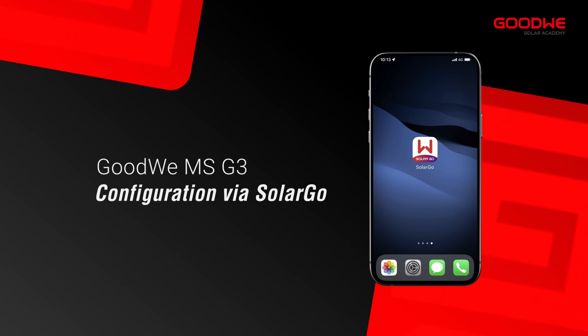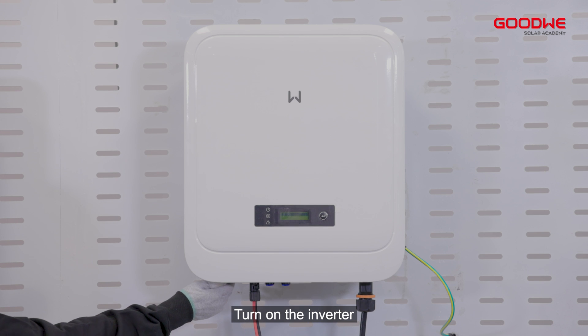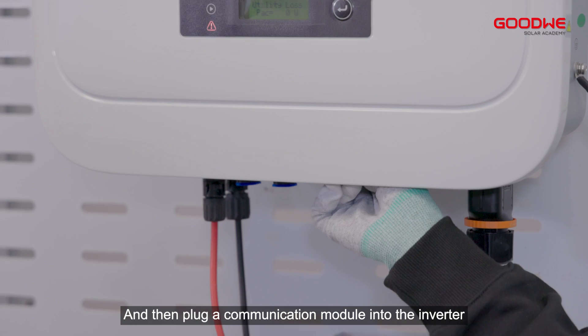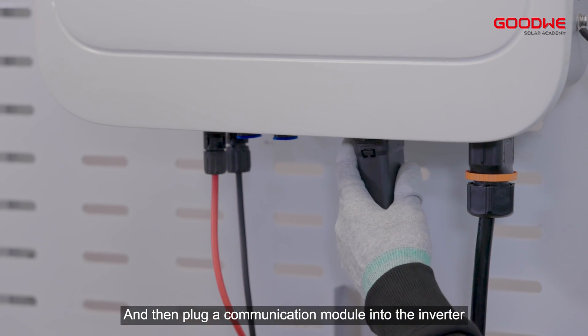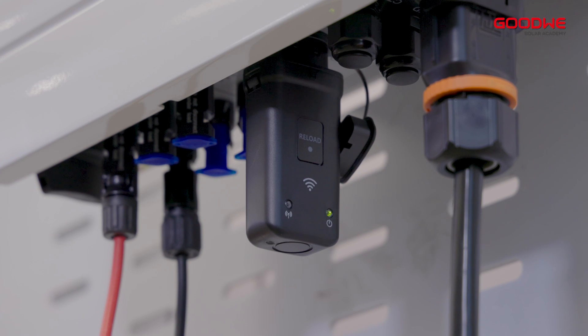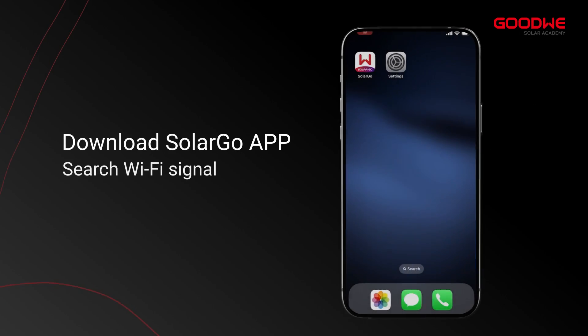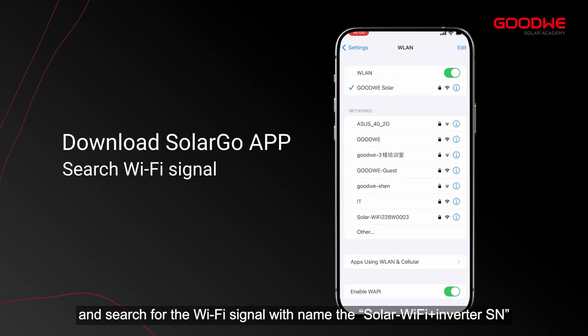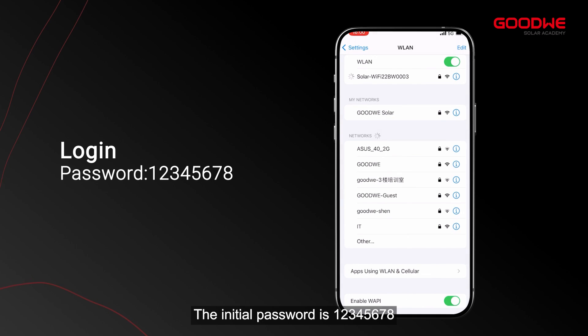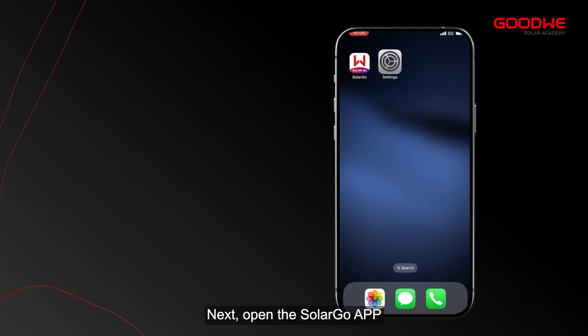Step 6: Configuration via SolarGo. Turn on the inverter and plug a communication module into the inverter — here we use a Wi-Fi module. Download the SolarGo app. Then open the phone settings and search for the Wi-Fi signal with the name SolarWiFi plus the inverter serial number. The initial password is 12345678.